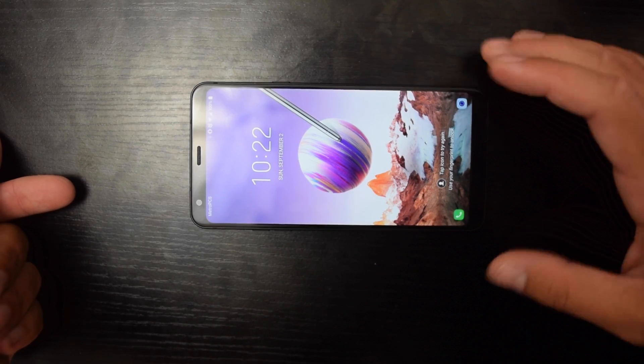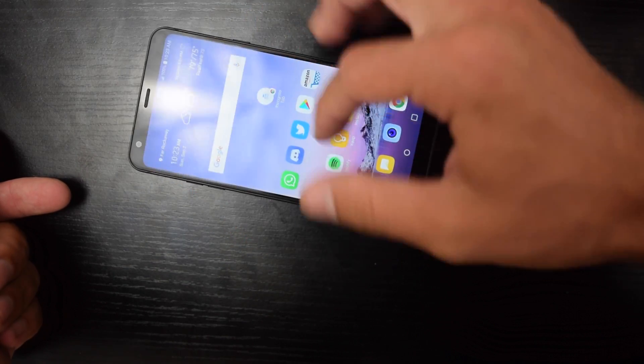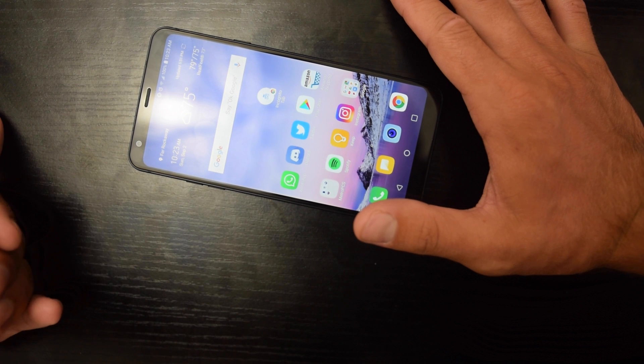Is your LG Stylo 4 not responding, not able to open up? You've tried everything and it doesn't work. Well, this is the way LG recommends you force restart your phone to make it work again.